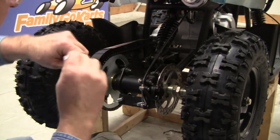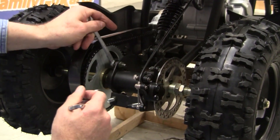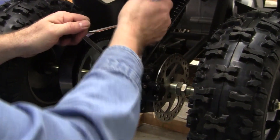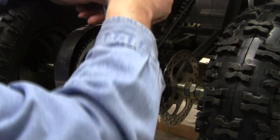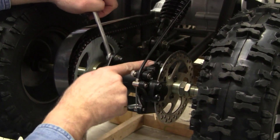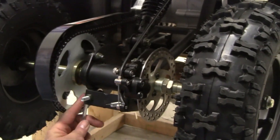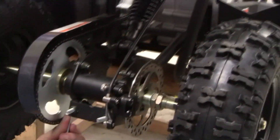Then we're going to do the same on the other side — get these loosened. You can see that I've got those loosened, and we'll come back and show you how to adjust the chain.